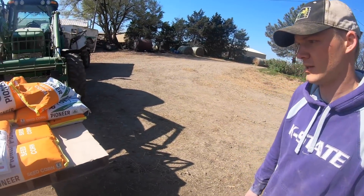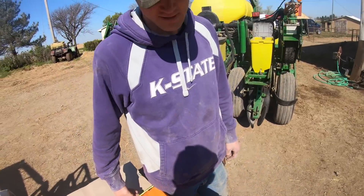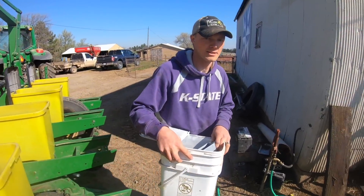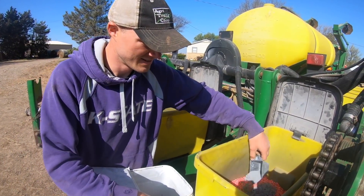The seed corn comes treated with some different fungicides and insecticides, all listed on the label. There are also some different colored kernels in there, which is the refuge — seed that does not have traits to resist pests — so that the pests eat on that and don't develop a resistance to the kind that does have the trait to resist them. This is seed, talc, and graphite, which helps the seed flow well and helps the meters to meter well.